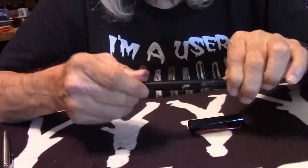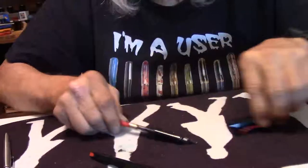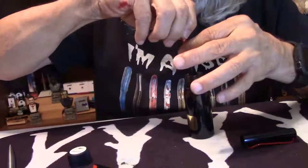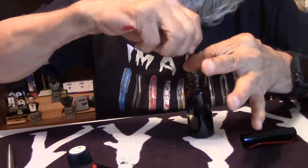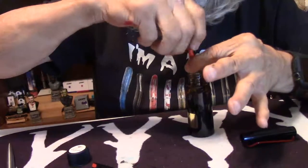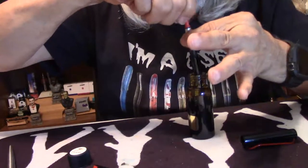Let's ink it up. I'm going to use Robert Oster's Gold Antiqua. Let's use some of that — why not? Here we go. That's a nice full converter there.